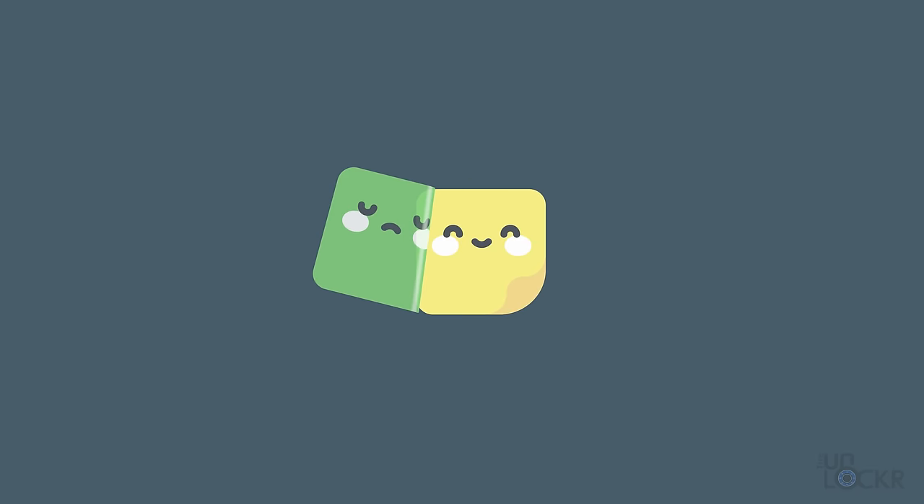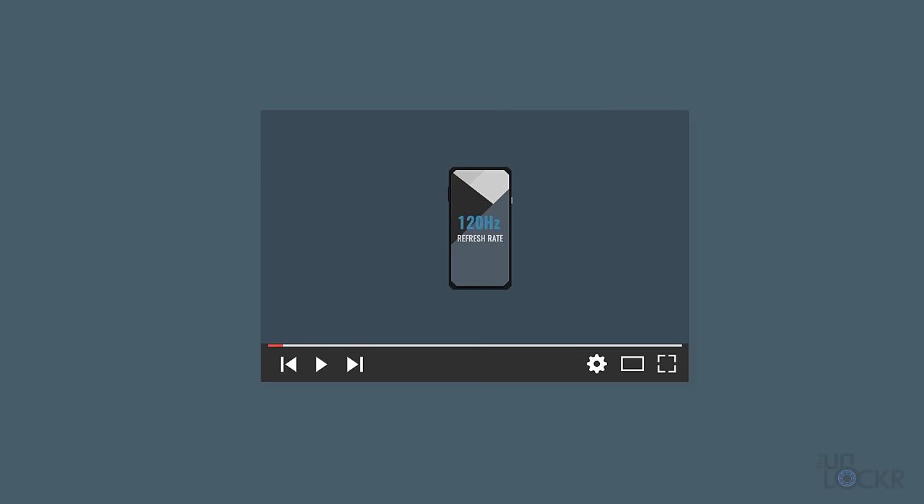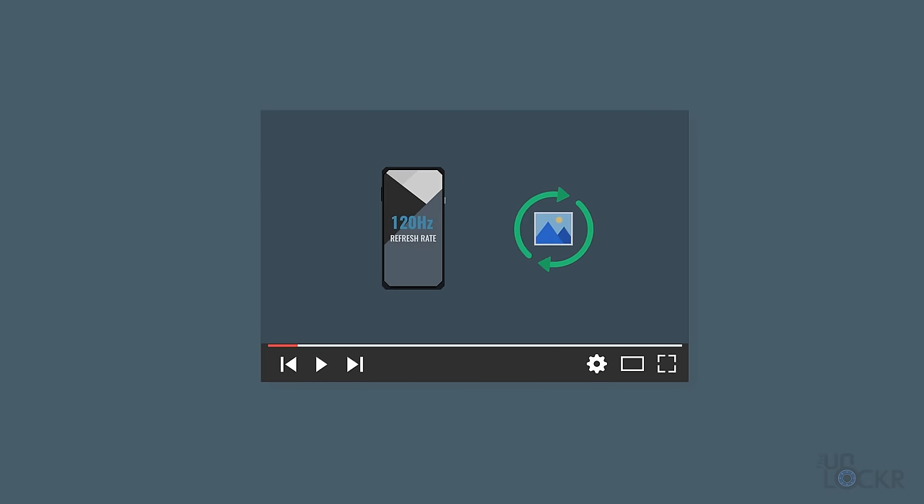You can think of it like a flipbook animation, or this video you're watching even. Moving from one frame to the next slowly, versus doing it faster and faster, changes how your eyes perceive the movement.